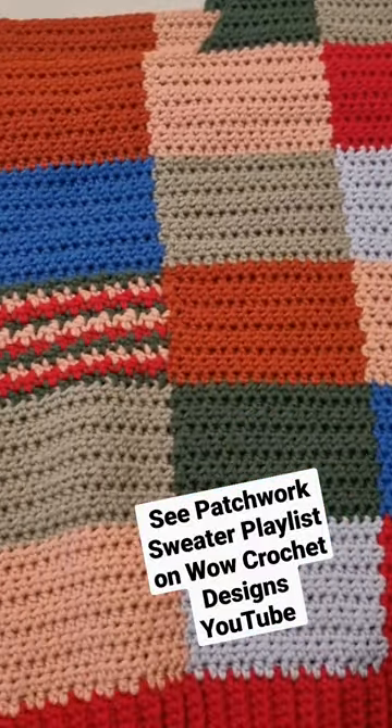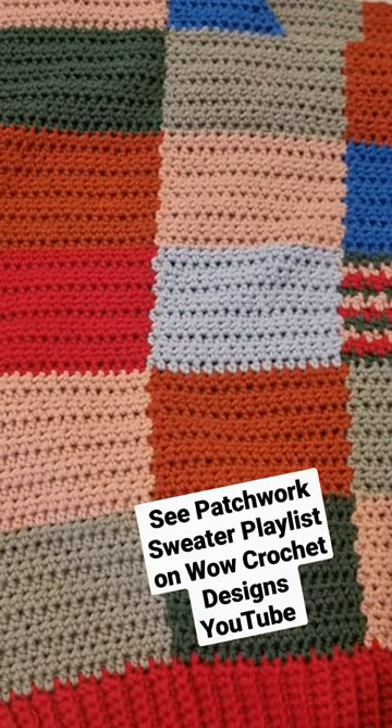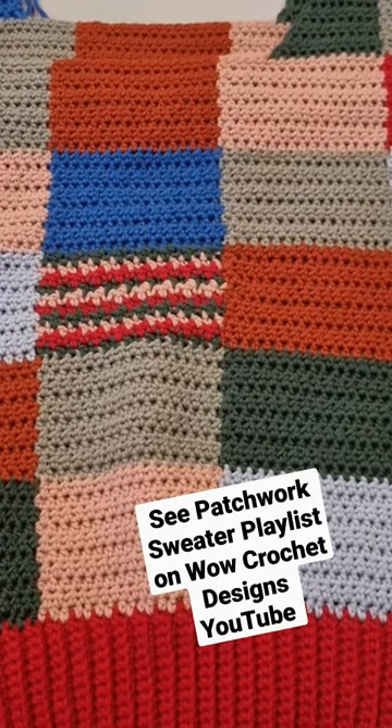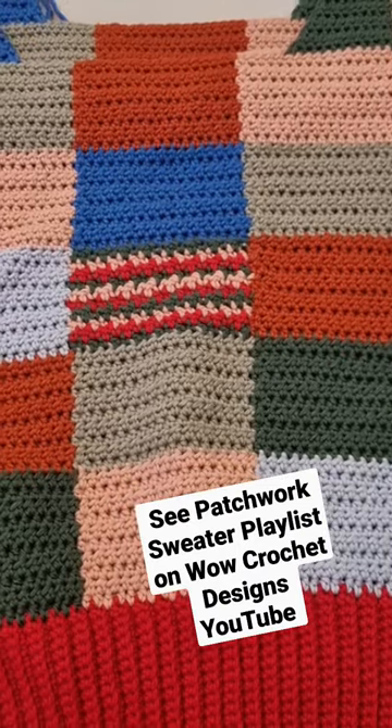This week we're going to work on part six, which will be making the sleeves. So if you haven't started making our sweater and would like to start, head over to Wild Crochet Designs on YouTube and create your very own patchwork sweater. Good luck all.